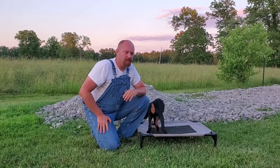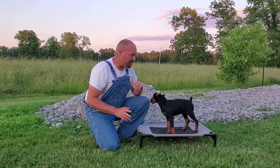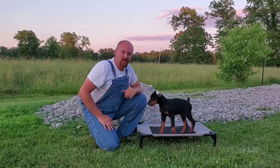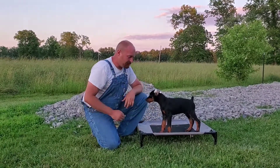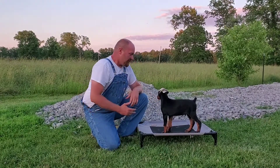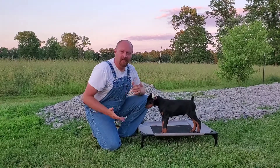I know some of you will have comments on that — leave a comment, we'll get a good laugh — but you really do form a special bond through it. These dogs learn patience from it, and that dog has provided for me, so it is what it is.